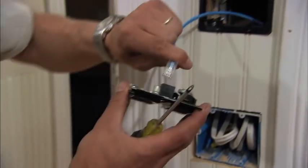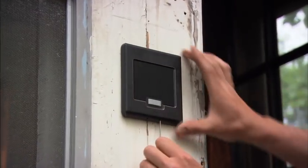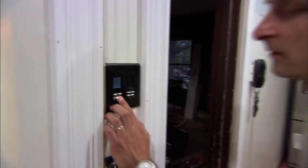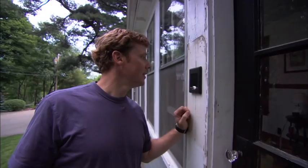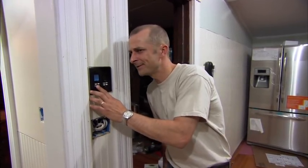Now we have to install the one in the kitchen and also the one at the front door. Let's give it a try — we'll be their first guests. [Doorbell rings] Who is it? It's Kevin. Who's this? It's Kevin. Oh, hey Kevin. Can we come in? Absolutely, Kevin.